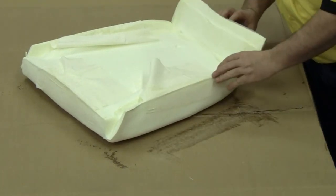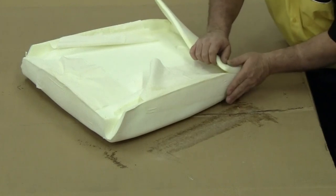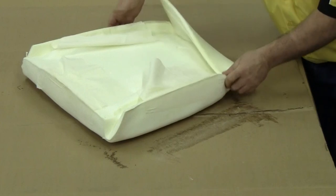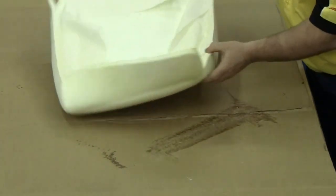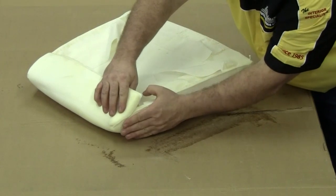Now that our sides and bottom are glued, we want to fold over the top section of the foam and glue it onto itself on the edges, creating a small pocket that we can slide over the top of our front seat top frame.